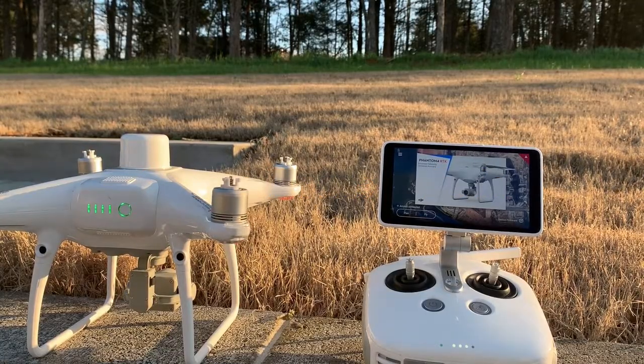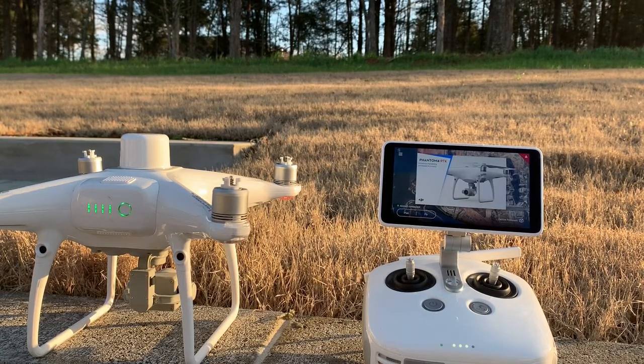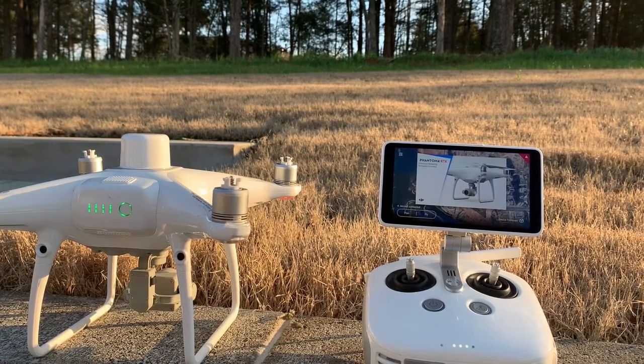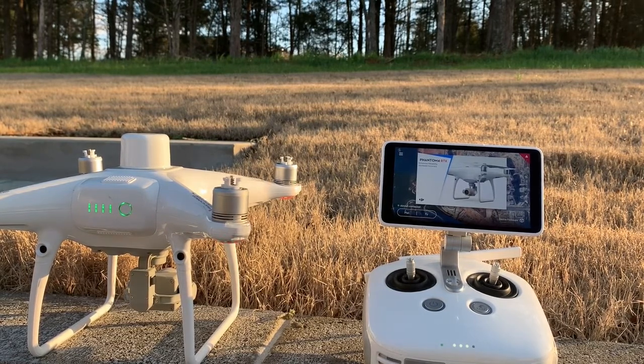It's Russell here with Arkansas Drone Solutions. I want to do an update video on my dongle experience for the Phantom 4 RTK. Originally I got a ZTE dongle off the internet that was recommended by DJI and the owner's manual, and it never would connect to the network. So recently, after talking with tech support again after about a year, I came up with the answer I was looking for.